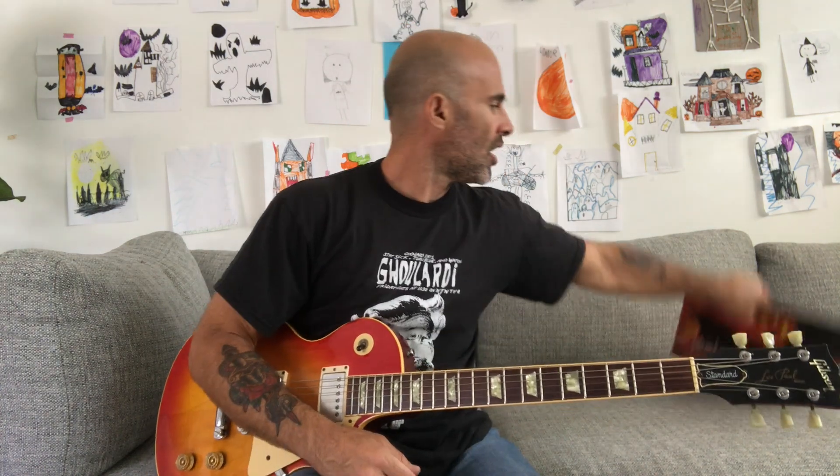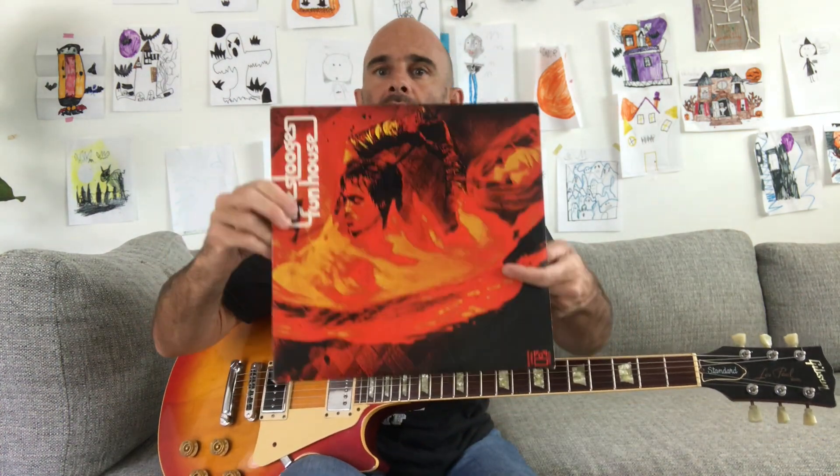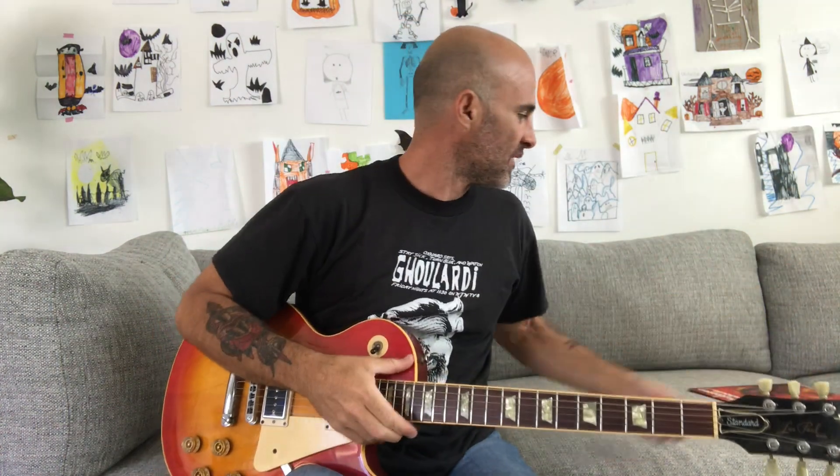Hey everybody, in today's lesson I'm going to show you how to play 'Down on the Street' by the Stooges off of the Funhouse record. Before we begin, remember to like this video and subscribe — I'll be posting new videos every week. Here we go.